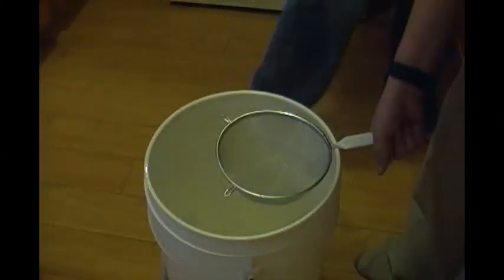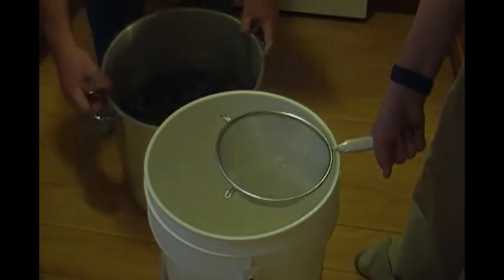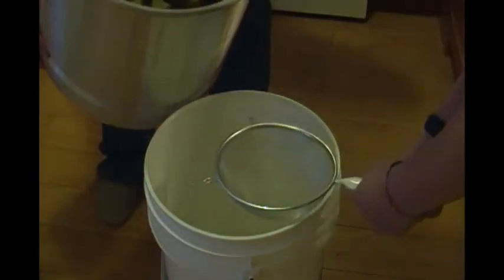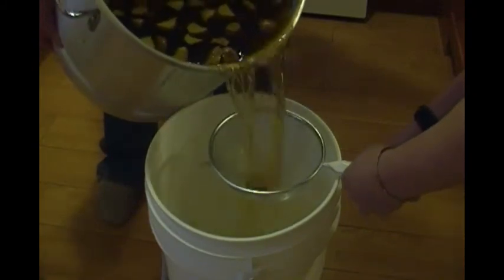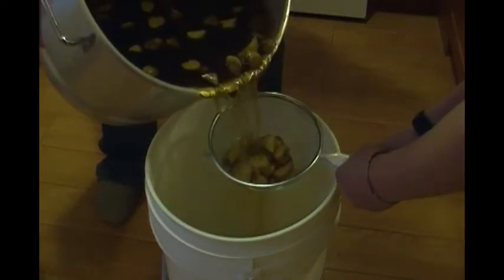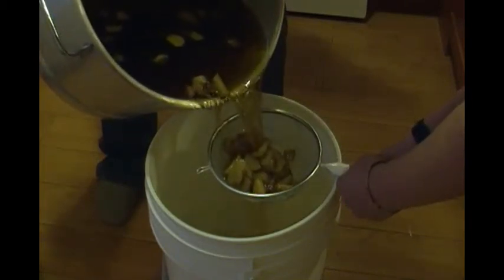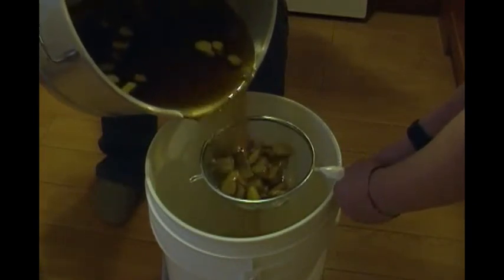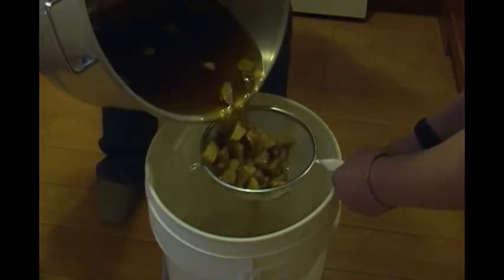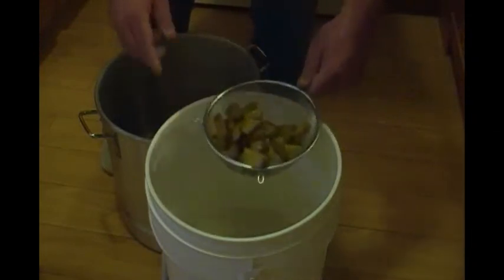Now we've got our work cooled down to room temperature. I've got a little helper here — hold the straighter, you may want to try and hold that with two hands on the other end. Try and hold it closer to the middle. You're getting heavy. Okay, one sec, put this in the green bin.